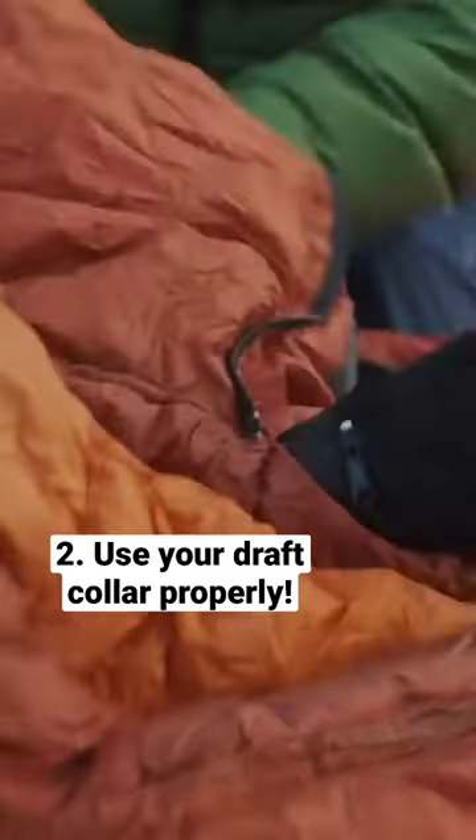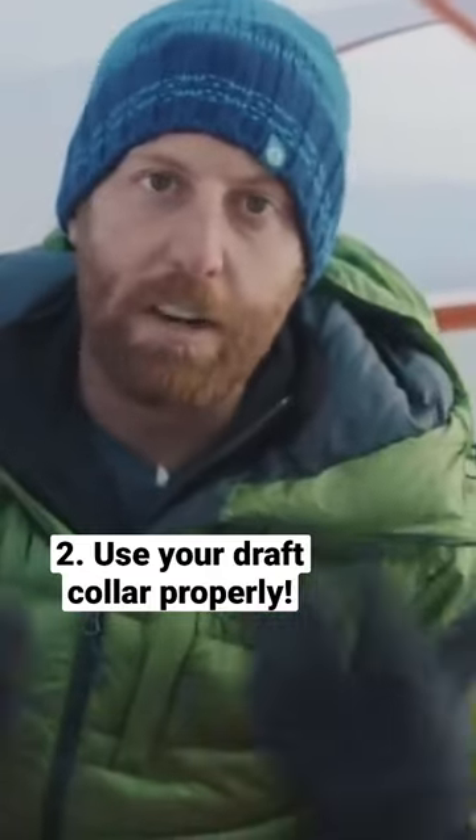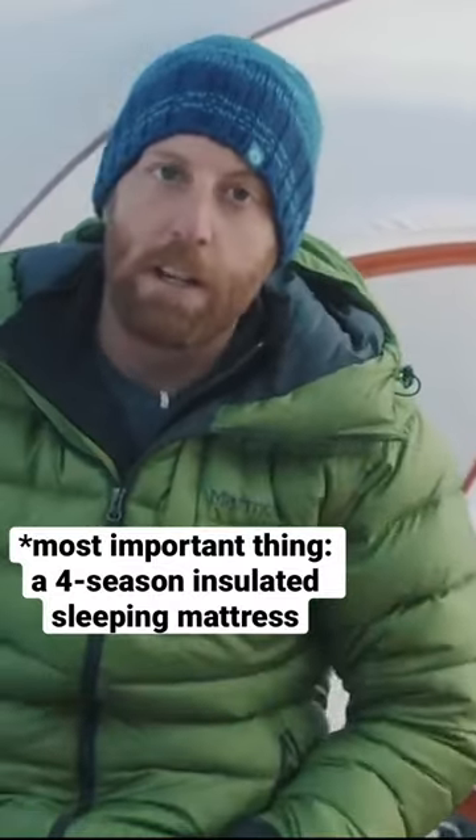You can cinch this draft collar up around your neck. Every time you are shifting in your sleep, if you don't cinch that up, warm air is going to be coming out every time you move. If you do cinch it up, you're reducing the amount of effort and energy that your body is putting forward to keep you warm.